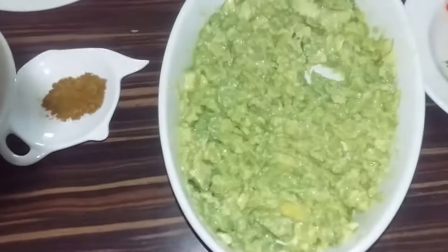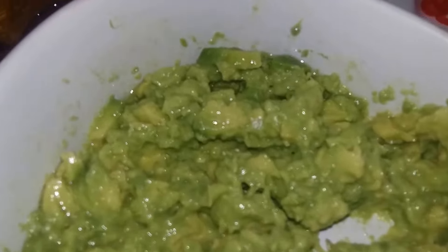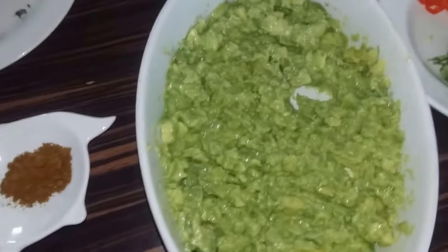The avocado is now mashed — as you can see there's still a few chunks in there which I like. A bit of texture, I don't like it too smooth. Whether I'm having it on nachos or just as a dip, lovely looking color and shine. Right, time to add the rest of the ingredients.